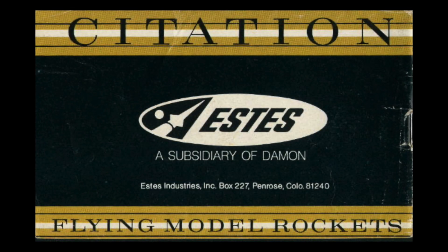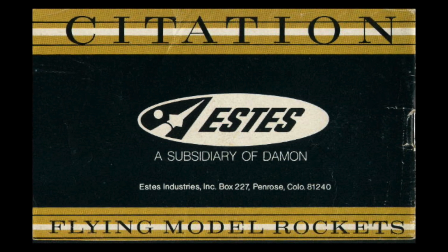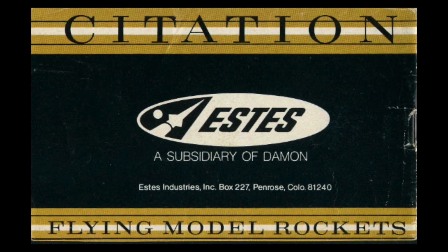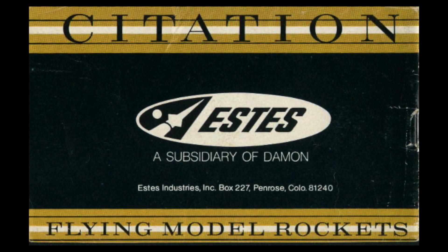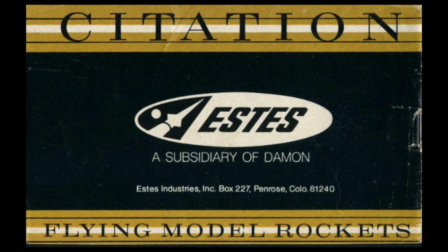The ESDAS Der Red Max kit first appeared as part of the ESDAS Citation line in 1971. The Citation line was apparently an attempt to get more model rocket products onto the shelves of mass market retailers.